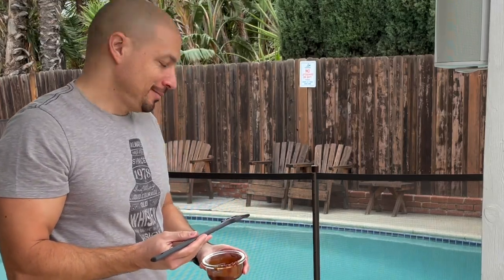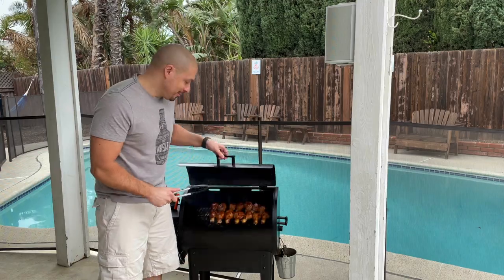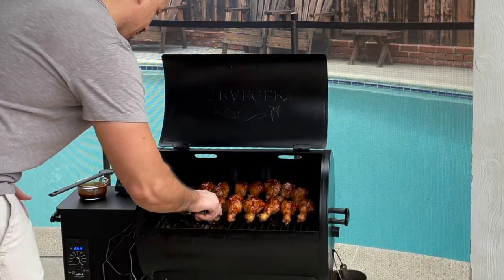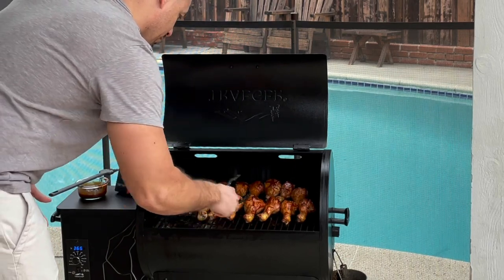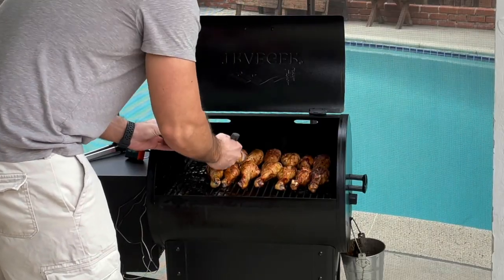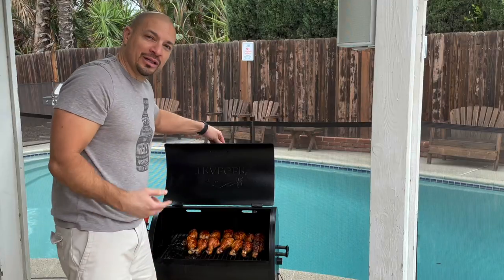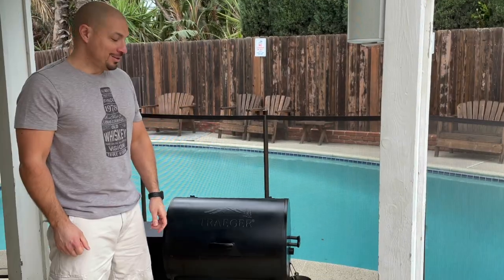It's been five minutes, now we're gonna flip them over and add our barbecue sauce. We'll cook for another five minutes and then we'll take a look.